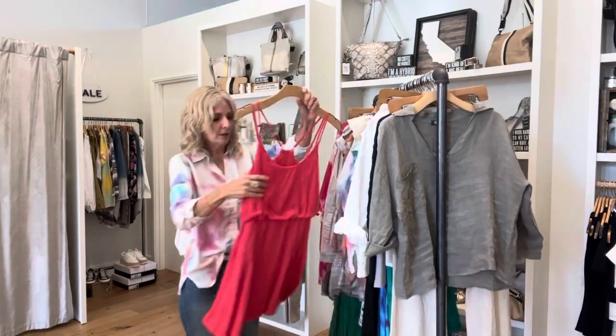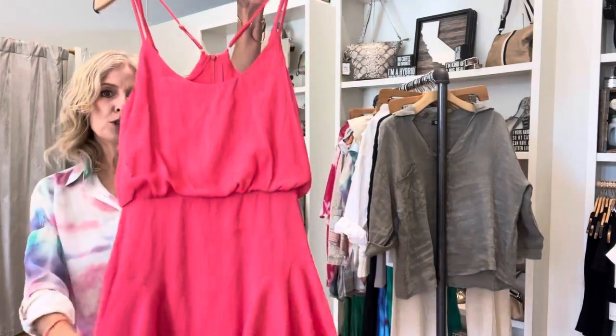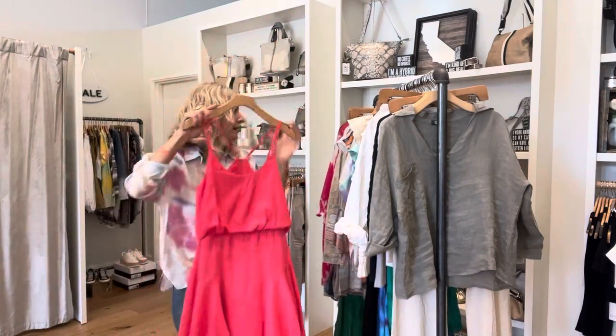And a gorgeous, shorter dress. I love this strawberry kind of pink color.